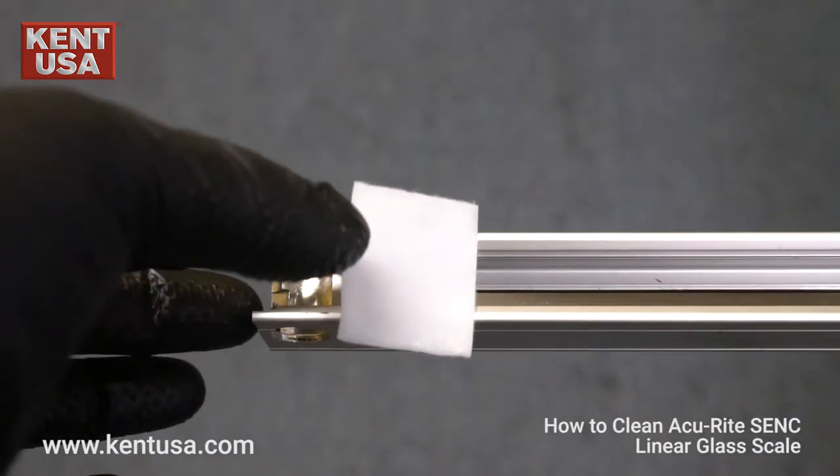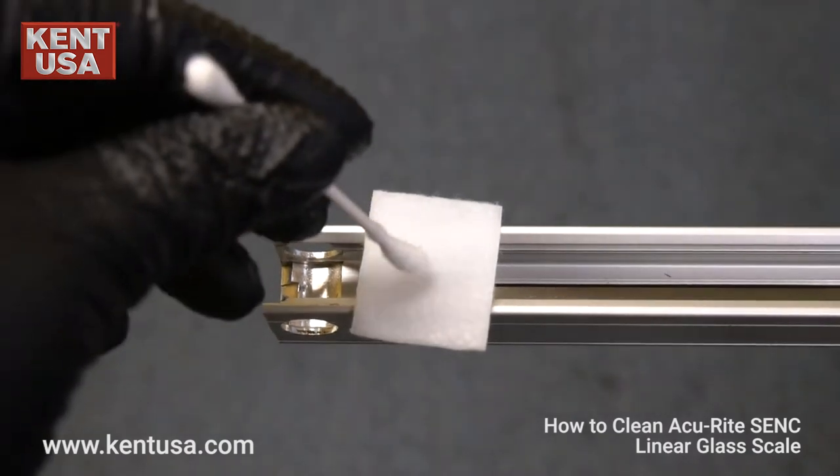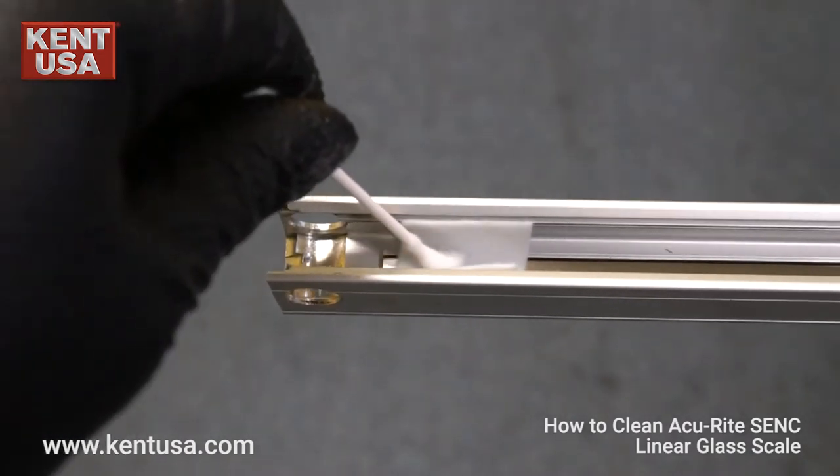Clean the glass scale using a pre-moistened alcohol pad. Then, use a cotton swab to guide it through.